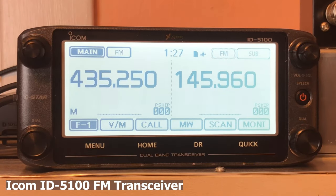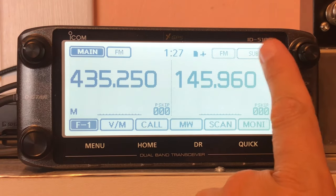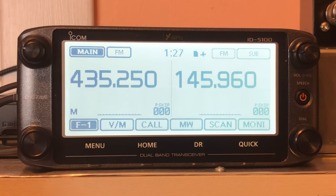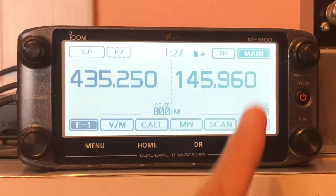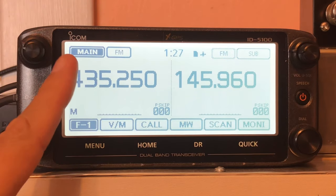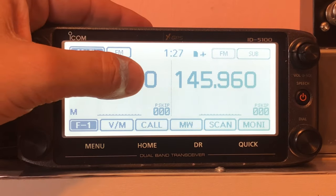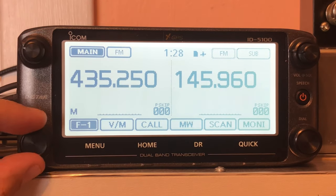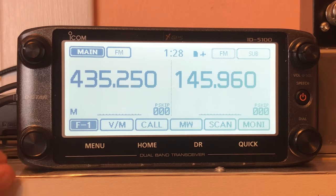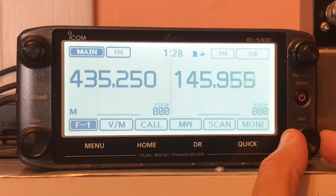The ICOM ID-5100 is a full-duplex FM transceiver for the 2-meter and 70-centimeter bands. With two independent VFOs, independent volume and squelch control, touch-screen ease of operation, 1,000 memory channels, and easy cross-band operation, the 5100 is a great radio for getting started in FM satellite operation. The 5100 has two VFOs — one designated as main and the other as sub. You can transmit on the main VFO while monitoring the sub VFO, providing full-duplex capability, a critical feature for maximum success when operating satellites. Most FM satellites require you to transmit a 67 Hz CTCSS tone to access the satellite.